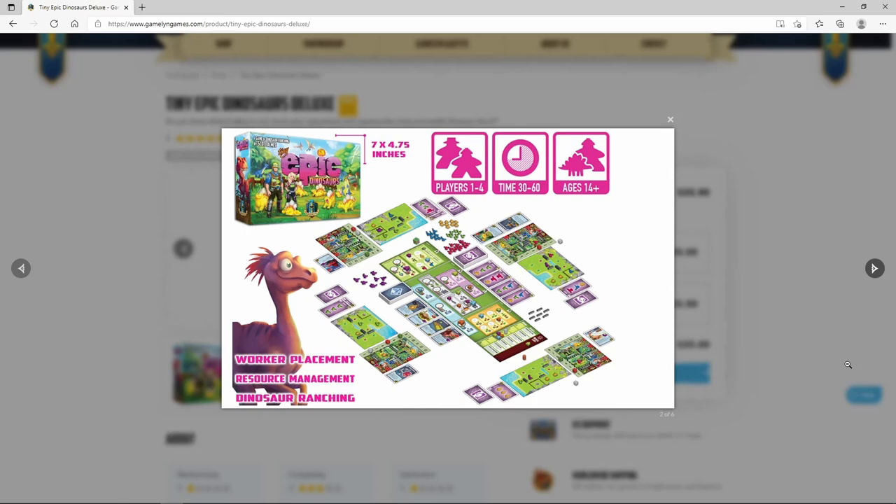Tiny Epic Dinosaur is a 1-4 player game that plays 30-60 minutes and is for ages 14 and up.